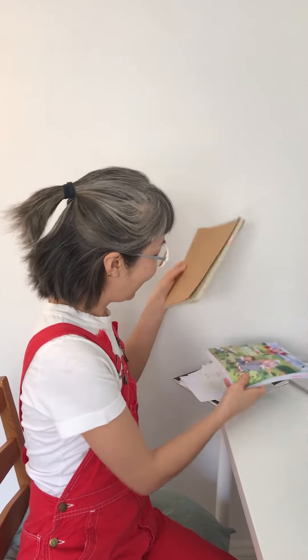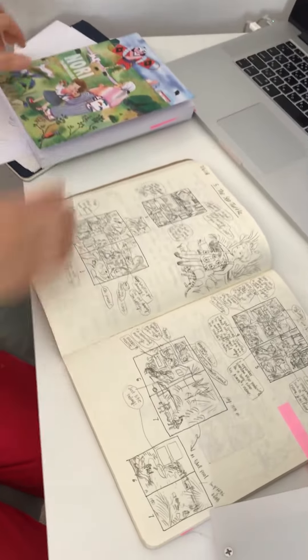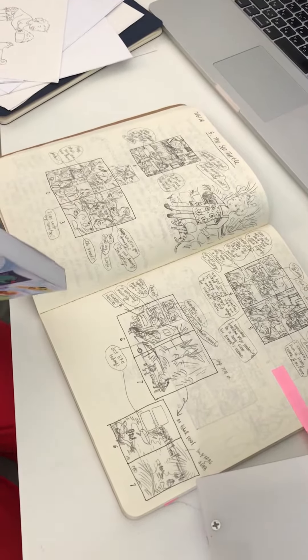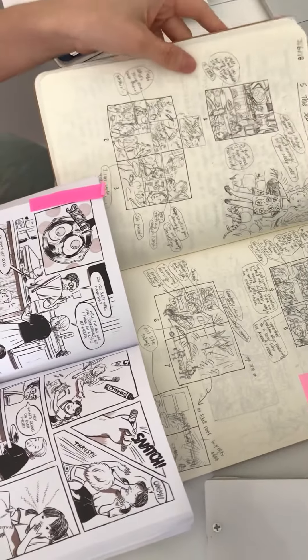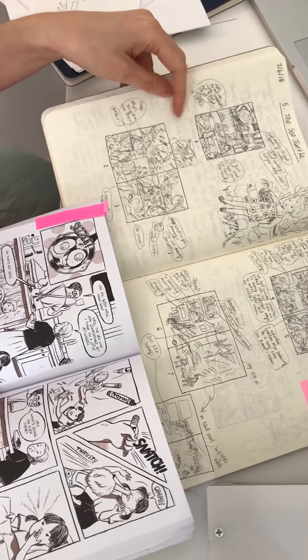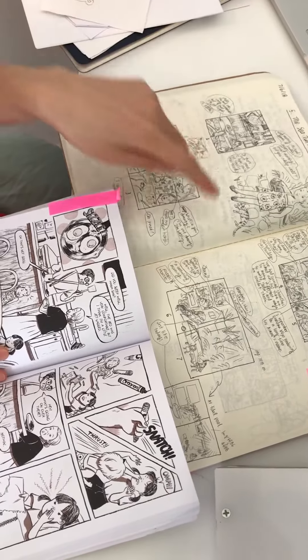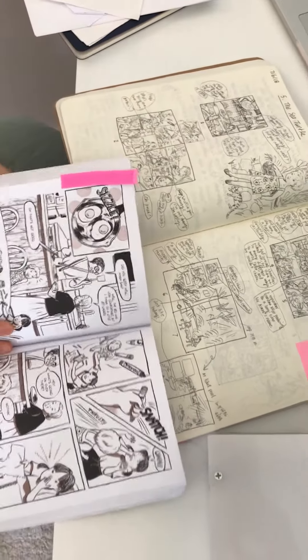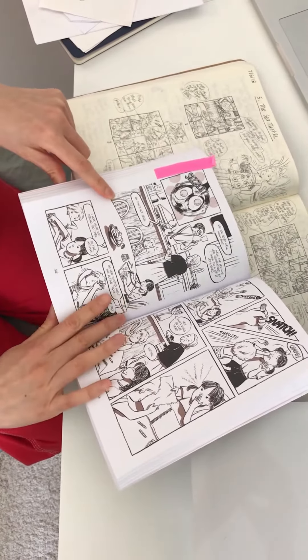And this is one of the notebooks that I used when I was preparing Nori. I'd like to show you some of those thumbnails that I have in here. For example, this little page — as you can see I used this to do little pencil sketches to plan the layout and the dialogues. And this page corresponds to this finished page in the book.